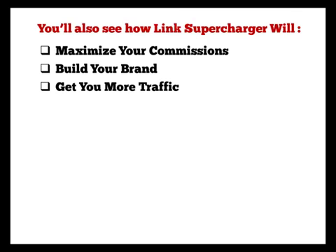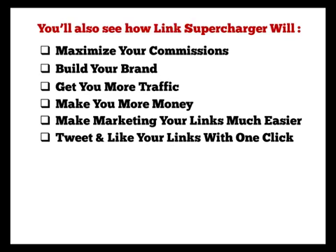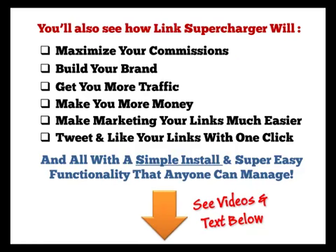You'll also see how Link Supercharger will maximise your commissions, build your brand, get you more traffic, make you more money, make marketing your links much easier, tweet and like your links with one click, and all with a simple install and super easy functionality that anyone can manage. Thanks for watching and please read the rest of this page and the short videos below.